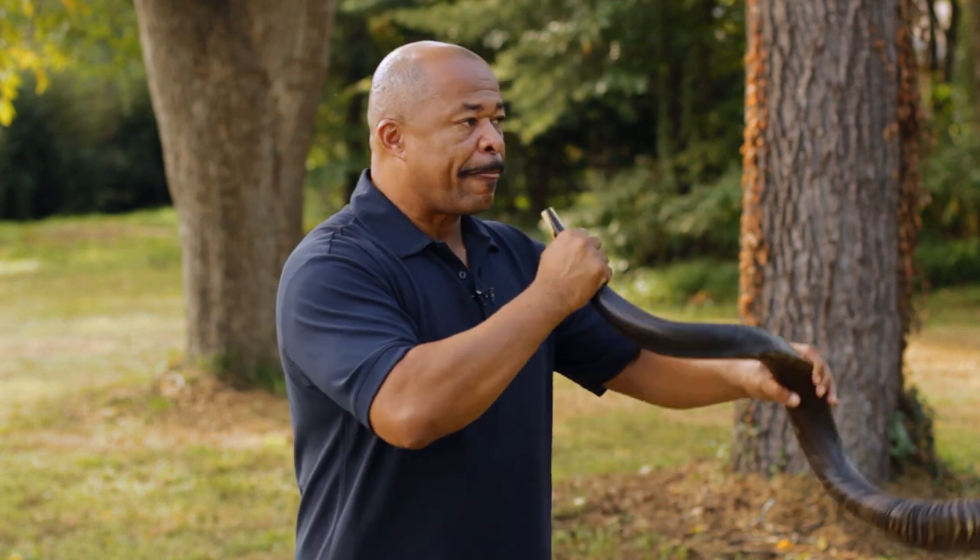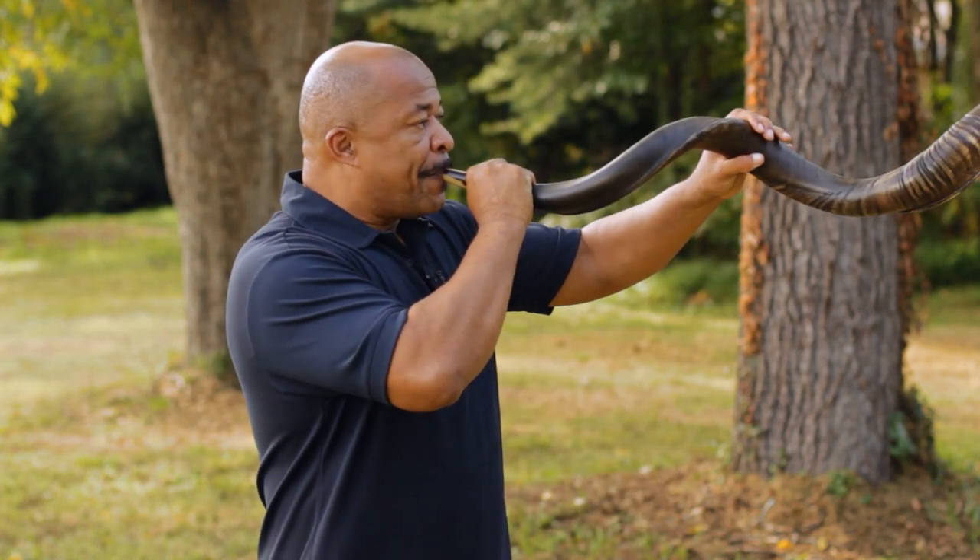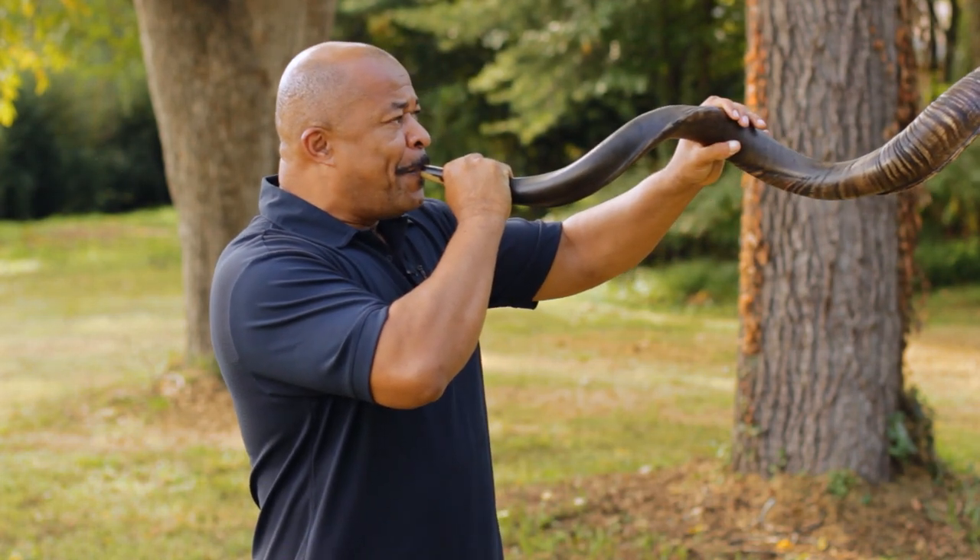At the BFA, Biblical Foundations Academy, we have a little tune that we actually like to play, which you can learn to do with your shofar. We use, I believe, three different tones. I'm actually tightening my lips the higher that I need to go.